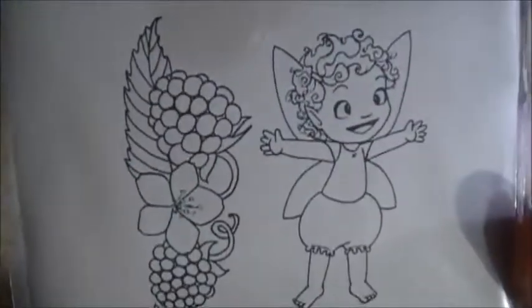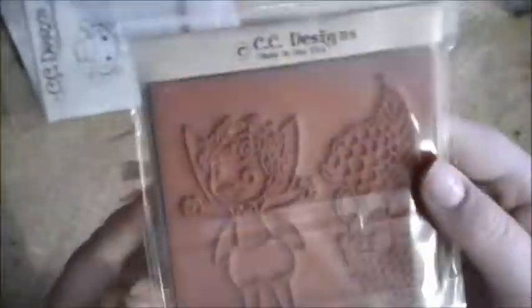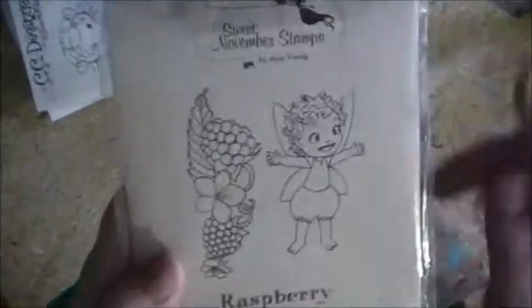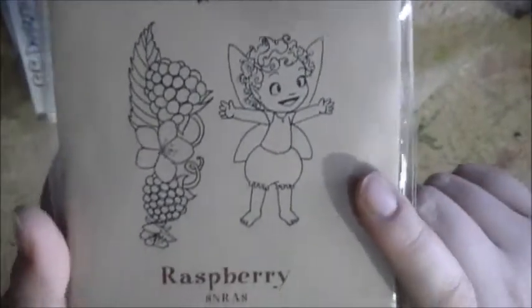The other one I got — and I love this one so much — it's this Sweet November Stamps, and it's Raspberry. It's the girl and the raspberries. Again, it's uncut, but that's okay, I can cut that out. I love this one because I want to do a card saying, "I love you this much."